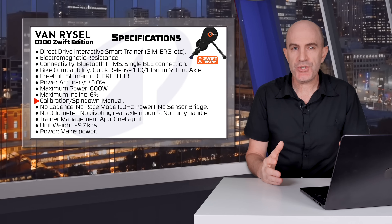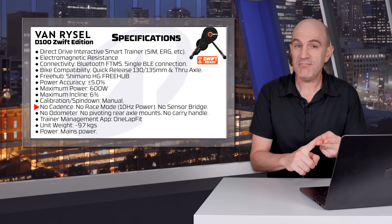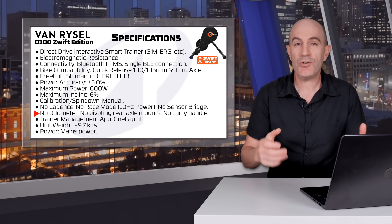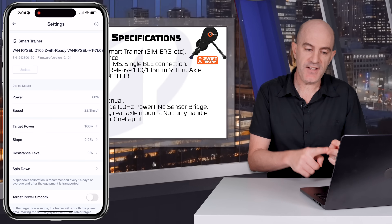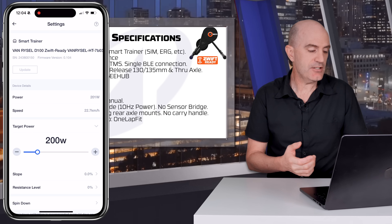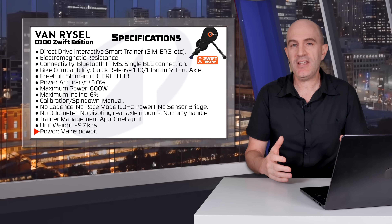The app recommends spin-down calibration every two weeks — there's no auto calibration. The list of things it doesn't have is quite extensive: no cadence, no race mode, 10Hz power reporting, no sensor bridging, no odometer, no pivoting rear axle mounts, so no support for front climbing elevators, and no carry handle. The trainer management app is OneLapFit, which handles firmware updates, settings configuration, and basic control, so you can still use it without a Zwift subscription. Unit weight is just under 10 kilos and it runs on mains power.